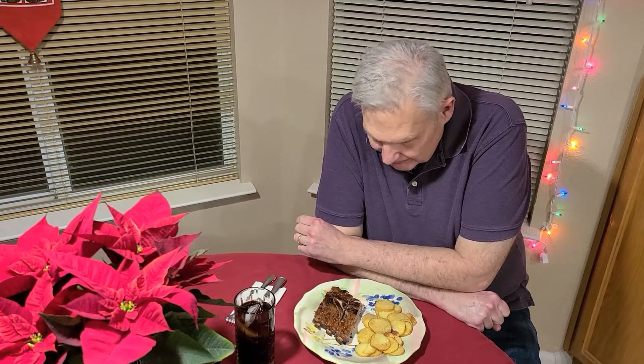Our ribs have been baking now for over an hour and a half — 15 minutes at 500 and an hour and a half at 350 — turned over once. I made some roasted potatoes to go with it, and now it's time to try it.